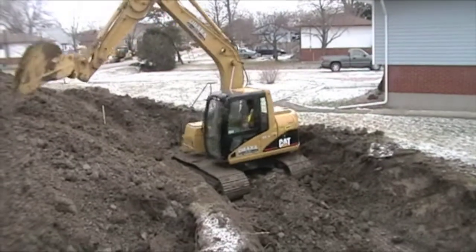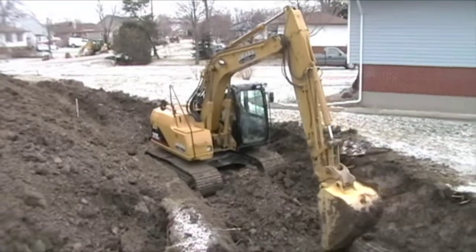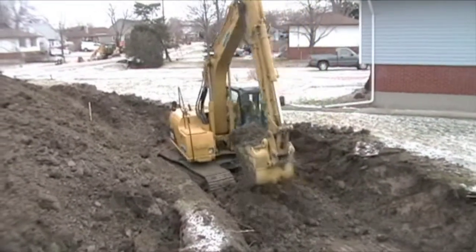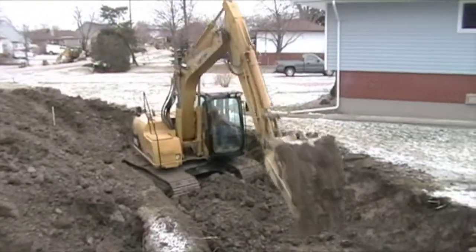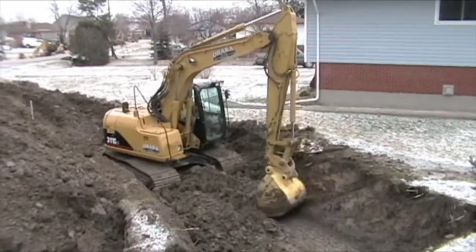Just digging a second side for the second ton of pipe loop that we need. We're hoping to get about 550 feet of pipe in here to make it around 1,100 feet of pipe in total. That should give us some good efficiency and lots of pipe to absorb a lot of heat.